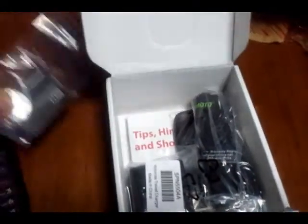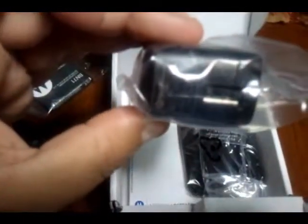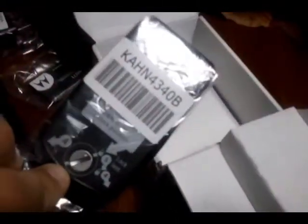Let's go to the rest of the box — it says Motorola Barrage. In here we have the battery, the part that plugs into the wall for your charger, and then your USB part. We have a charging cable that comes with USB on the end to go into your computer, and then we have the back cover.